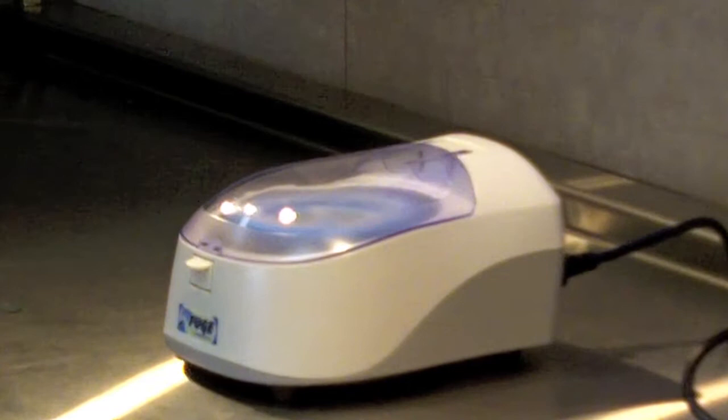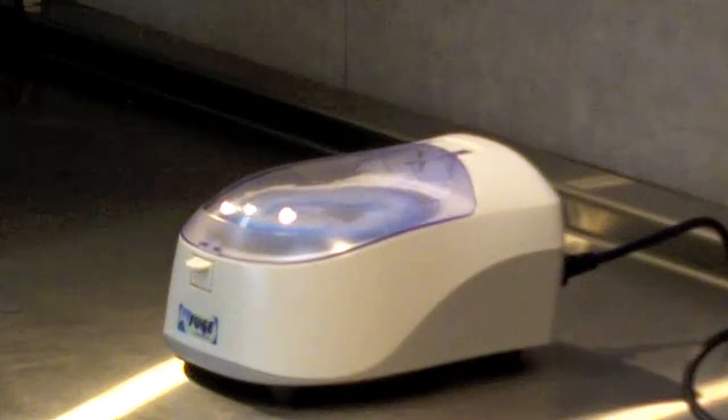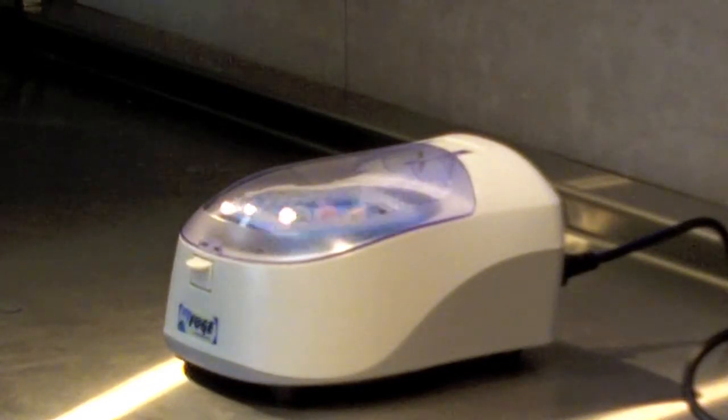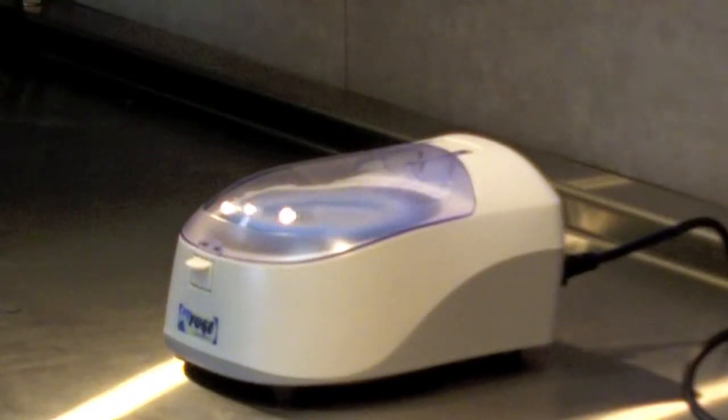You can also start and stop the unit by using the power button in the rear. When you turn it off, the unit will shut down even with the lid closed. And you can also start the unit by turning it on and the unit will power up.